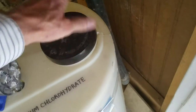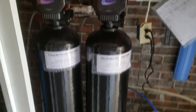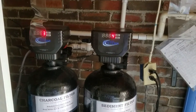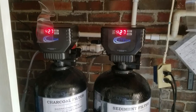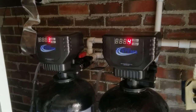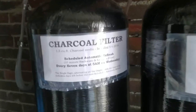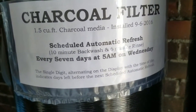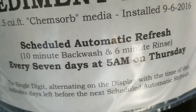That's all there is to the chemical tank inspection. For the controller inspections: the two controllers control the charcoal filter and the sediment filter. They refresh themselves every week, and you can adjust the refresh time. Currently it's set for every seven days at 5 a.m. on Wednesday for one of them and 5 a.m. on Thursday for the other one.